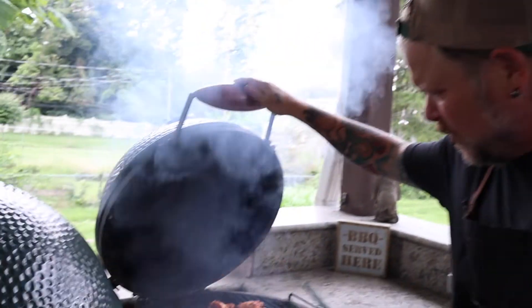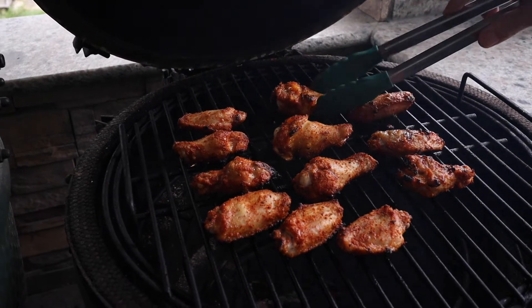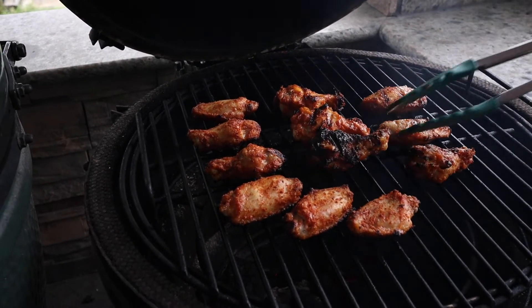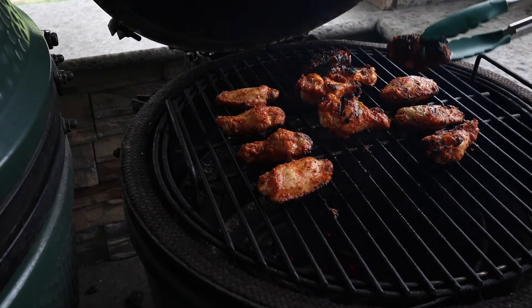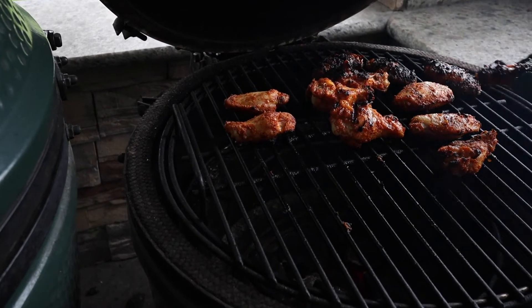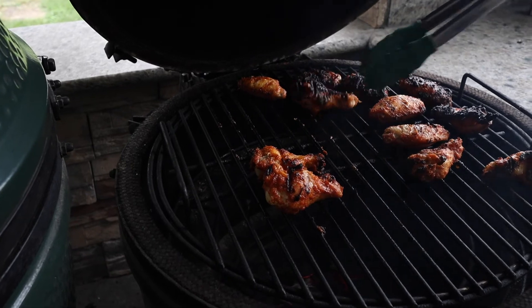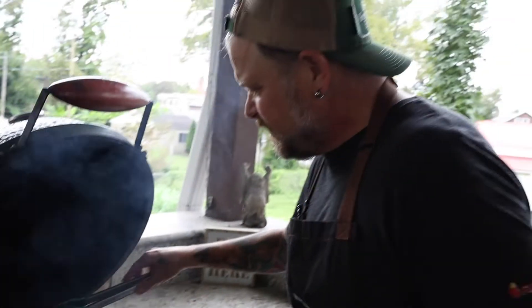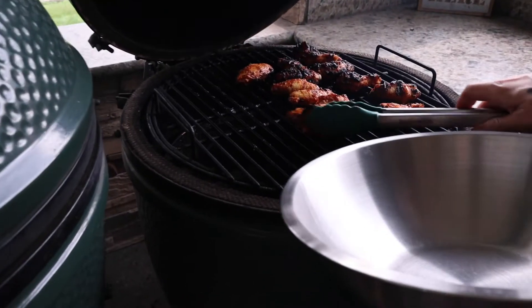It's been about 20 minutes — let's go ahead and check in on these chicken wings. Look at that, they are looking perfectly crispy and good, so let's flip them. That one's a little charred — there's a hot spot right up front. We're gonna move those charred ones to the back. It's okay, it's a little extra flavor. Every time I cook there's a little hot spot. We'll move these over here and check back in about 15 minutes or so. All right, we are going to pull the chicken wings off now and sauce them.